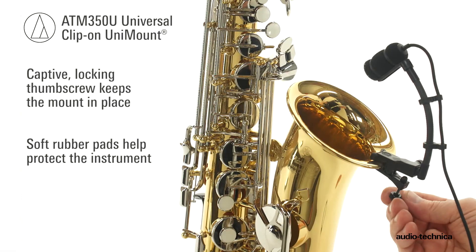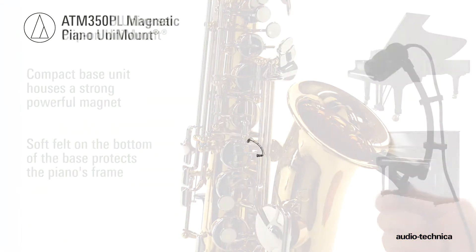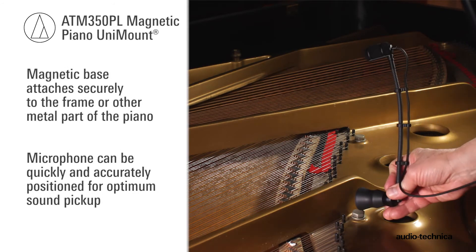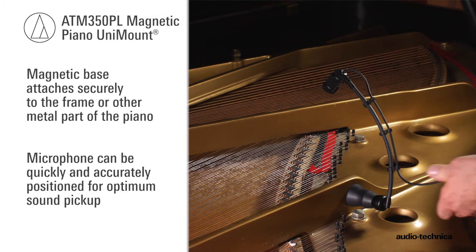A captive locking thumbscrew keeps the mount in place, while soft rubber pads help protect the instrument's surface. For pianos, the compact ATM350PL magnetic piano mount attaches securely to the frame or other metal part of a piano, allowing the microphone to be quickly and accurately positioned.